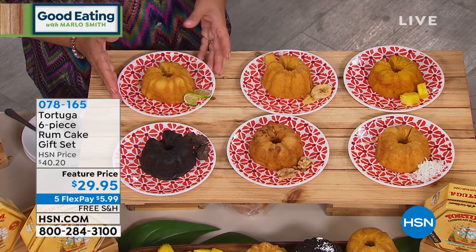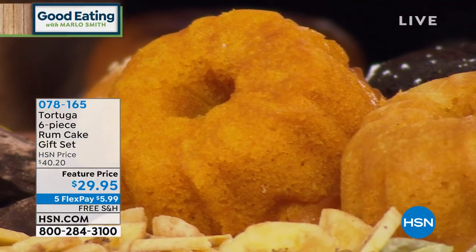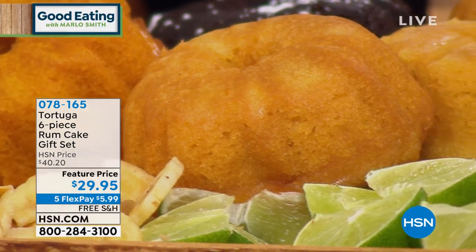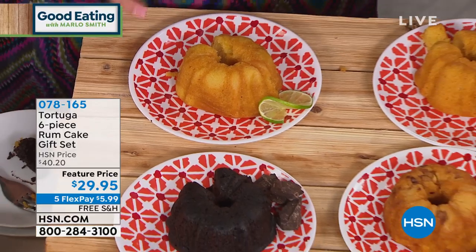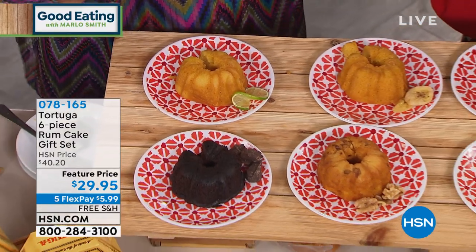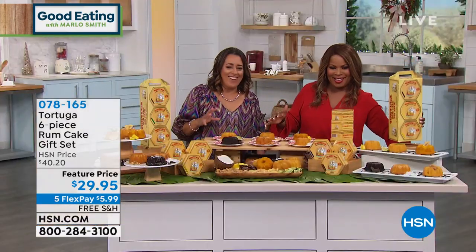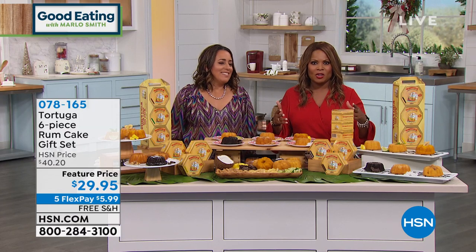Even though it's a portion for two, it can also be a portion for four — they are a small, nice little treat. My favorite way to eat Tortuga rum cake is warmed in the microwave for about 20 seconds and then topped with some vanilla ice cream. It is to die for — the ice cream just melts all over it and it is absolutely divine.